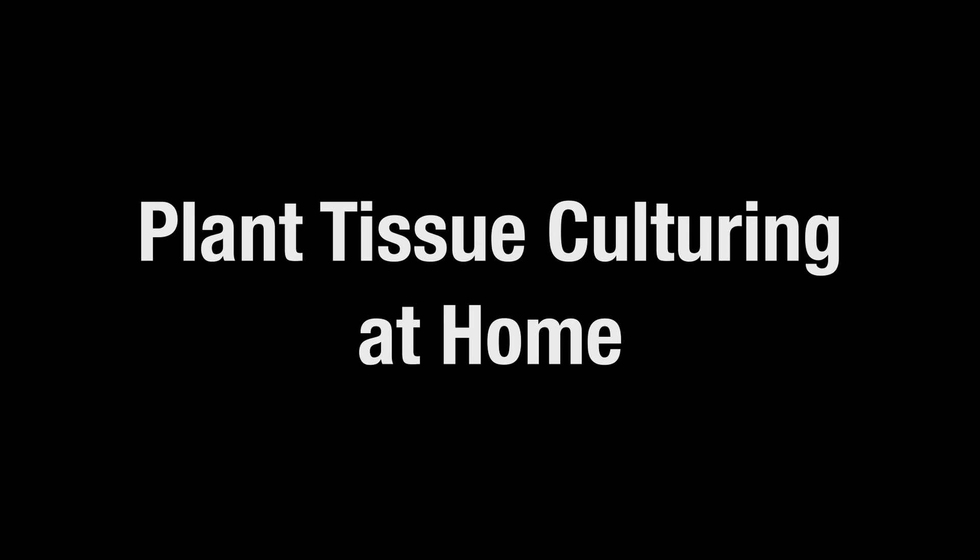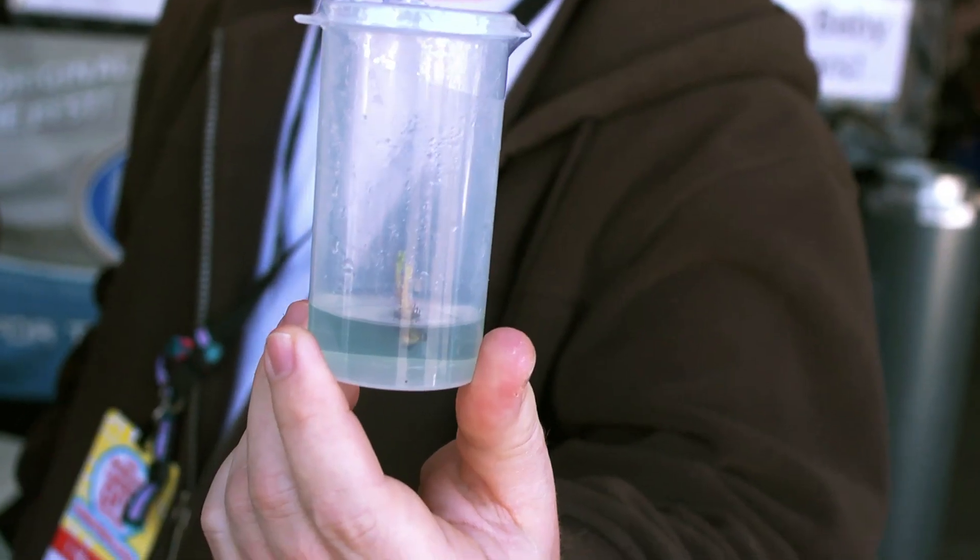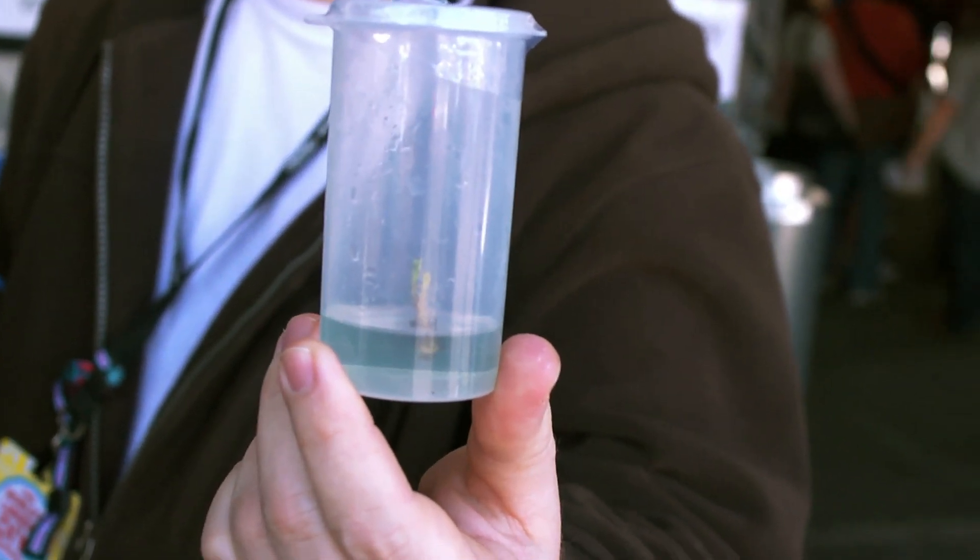This is a redwood tree. From my yard, it's a giant redwood. It's not so giant in the jar, but we have made hundreds and hundreds of plants from this exact one. We've got the genetics stabilized in the jar and we can do whatever we want with these — send them all over the world.